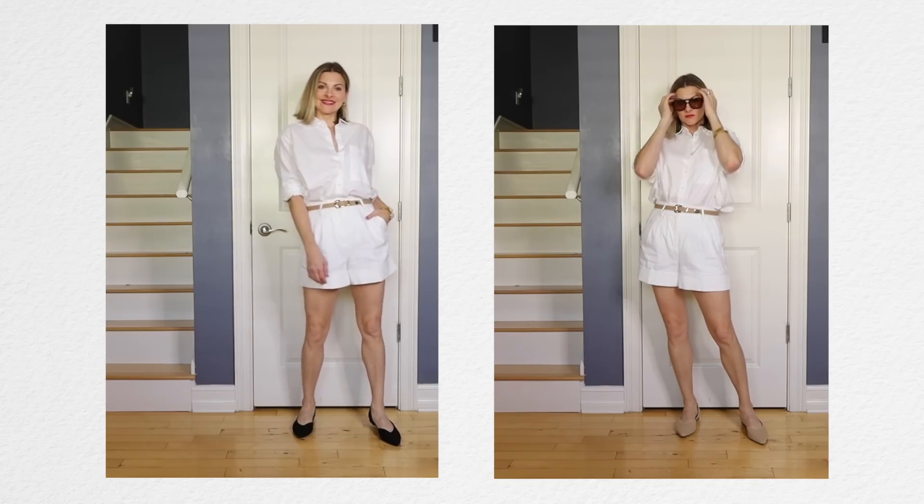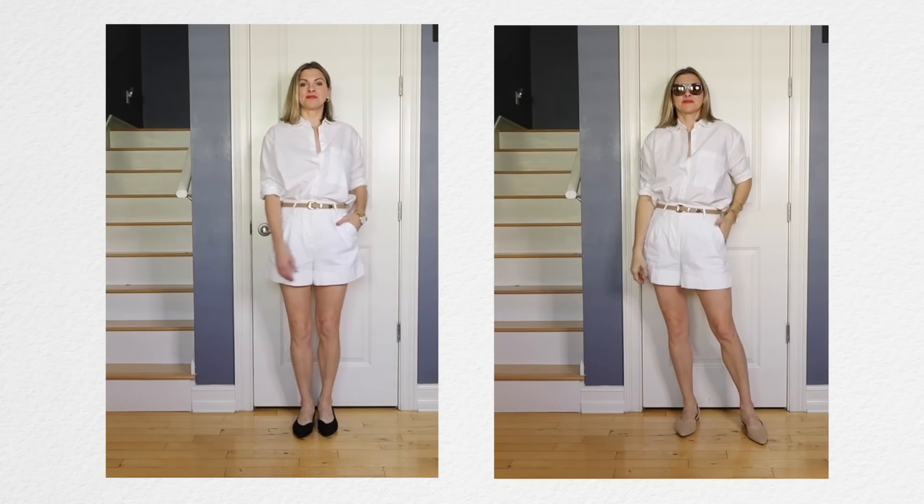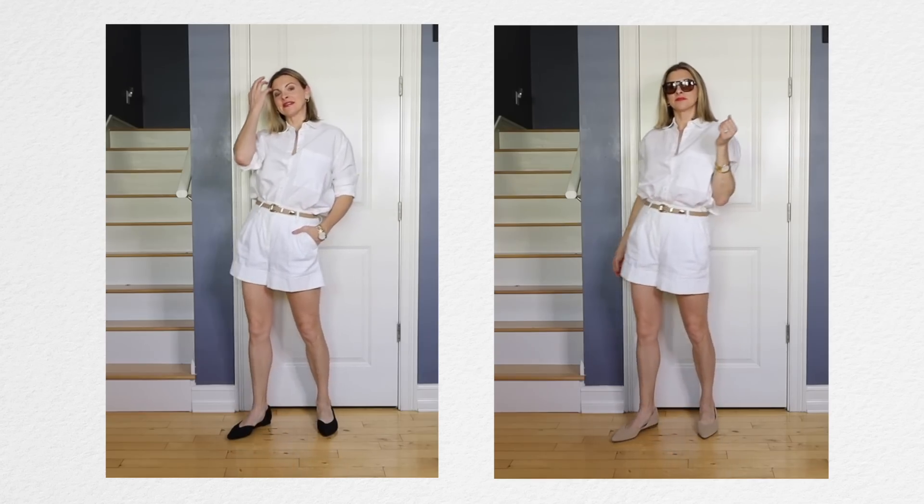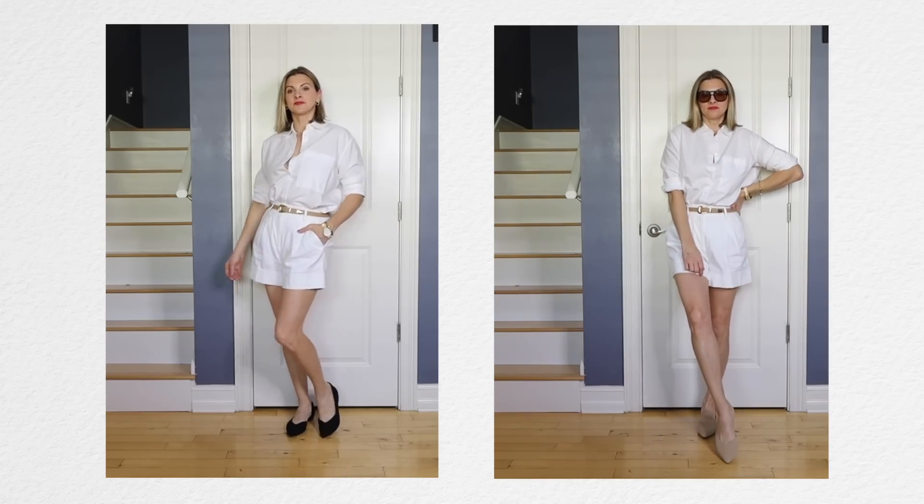For this outfit, black is way too heavy and takes over. I love my nude footwear here — the focal point goes toward my outfit instead of my shoes when I wear the nude shoes. With black, it just kind of takes over.